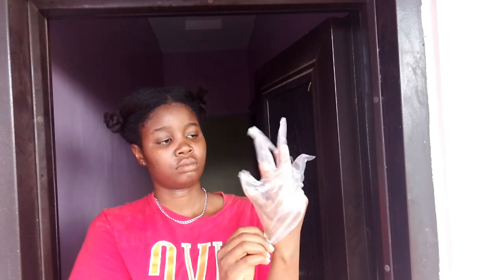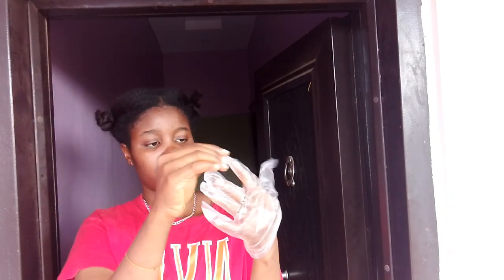Next up I'm going to wear my glove. I really don't know why they only put one glove in the box, but I'm just going to use this one because this is the hand I'm going to be using to take the relaxer from the cup and apply it into my hair.